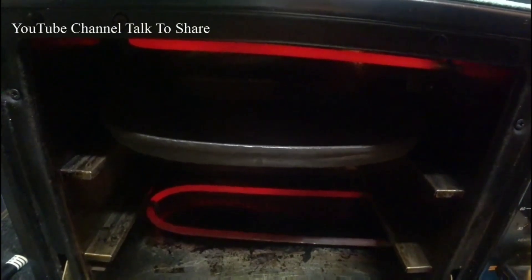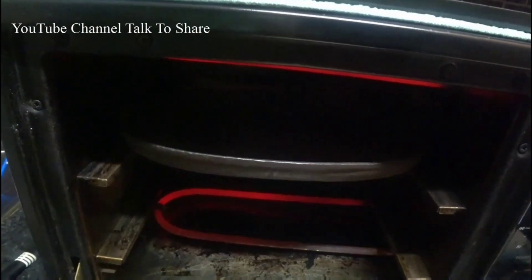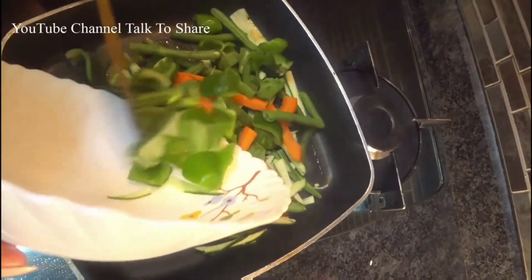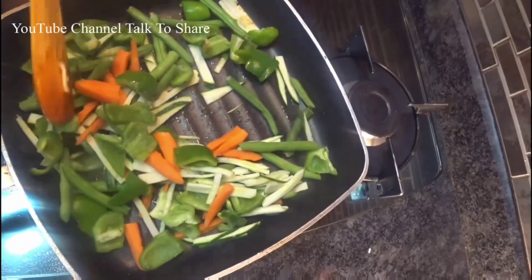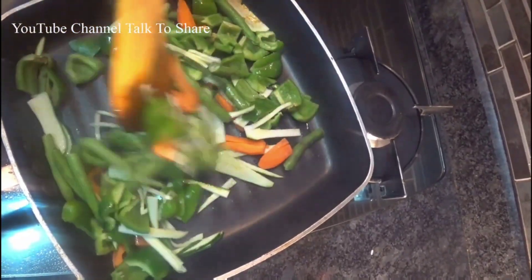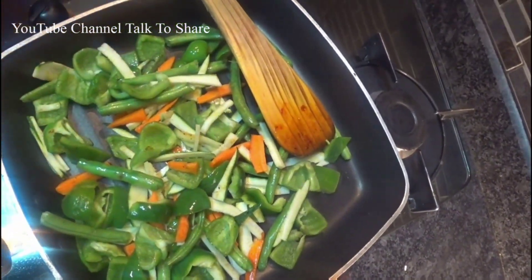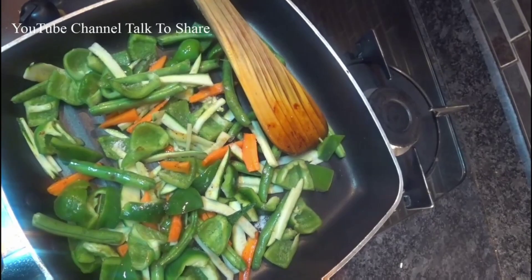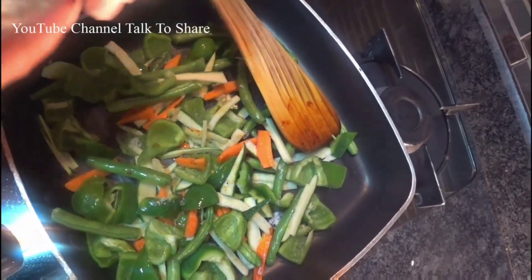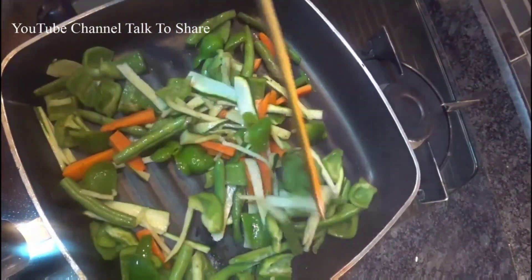I have kept the sizzler plate ready. So we will sauté our vegetables first, then we will take this out — meanwhile the plate will be ready for the sizzler. In the same pan we will add our vegetables. We will sauté with some salt and pepper. It has to have crunchiness; we will not cook it for long — you want that crunchiness.